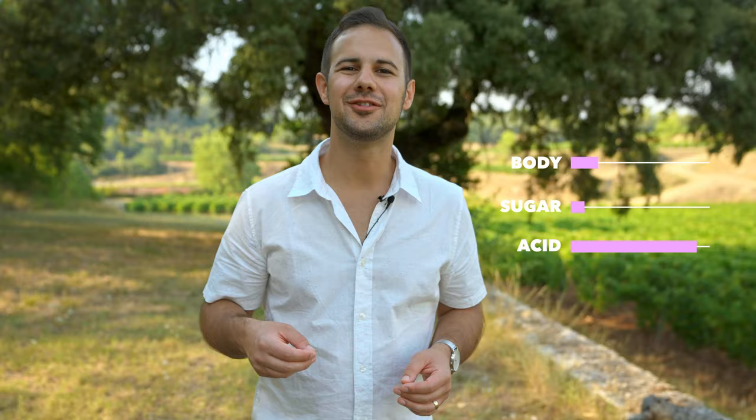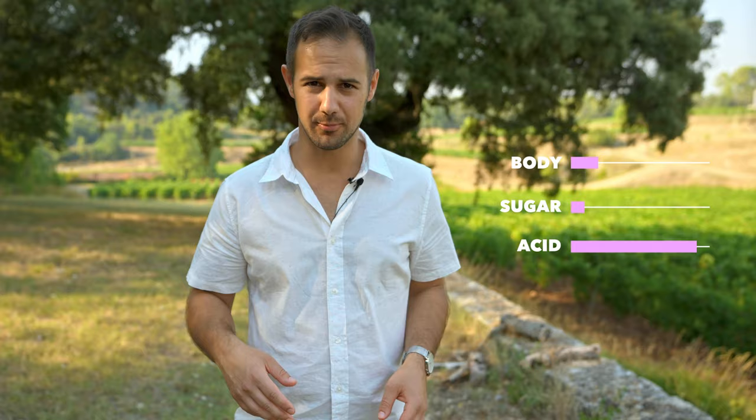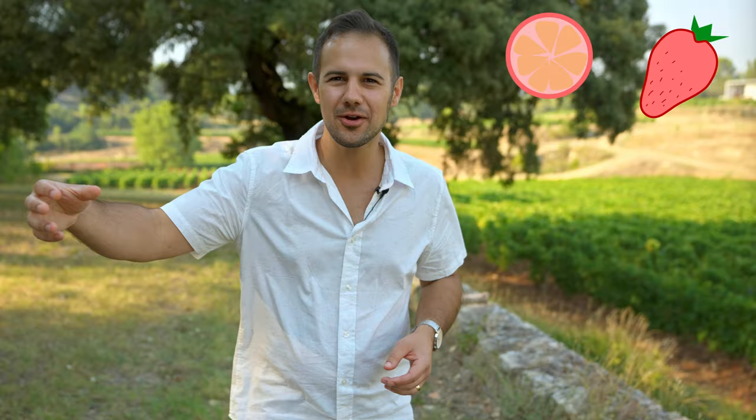Provence rosé tends to be light in body, bone dry, crisp, and acidic. An easy way to remember most of its tasting notes is to think pink — pink grapefruit, strawberry, watermelon, and rose petal. Stone fruit like white peach or red fruits like cherry and raspberry are also common. You'll even get fun notes like white flower, spice, cucumber, or melon. It really all depends on the blend and the grapes. And almost all rosés from Provence have a solid core of minerality running right through the wine.